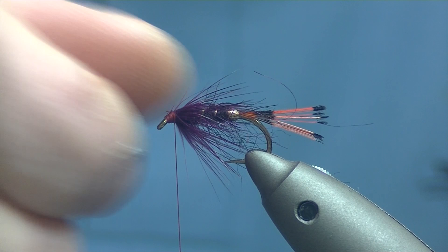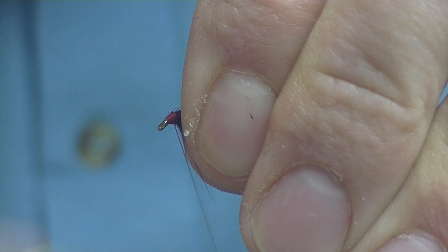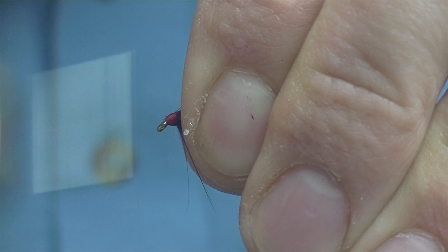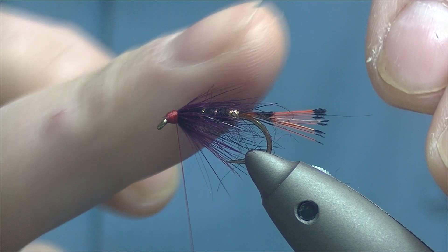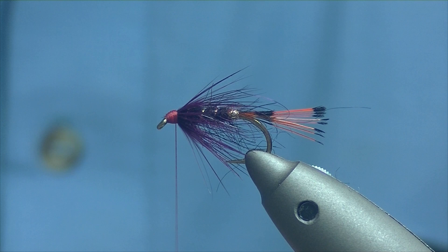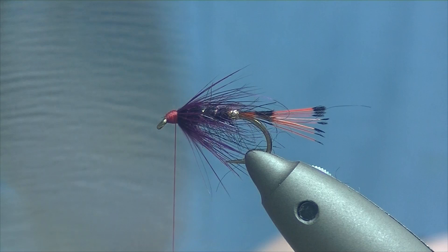Now I'm going to build up a bit of a head here to start with. The reason being, I find it helps the wing sit lower — if there's too big a jump between where your hackle ends and your eye, your wing will sit quite high. I prefer them to sit low over the top of the body.